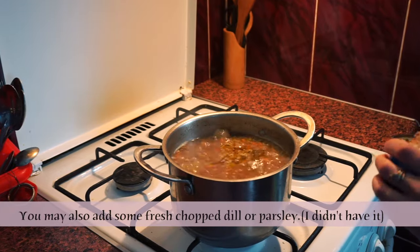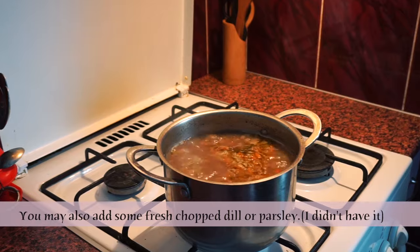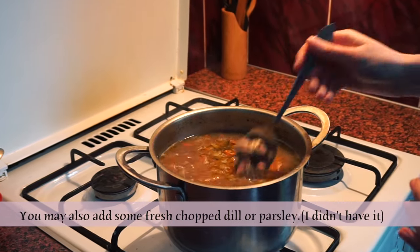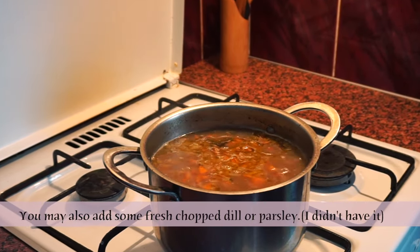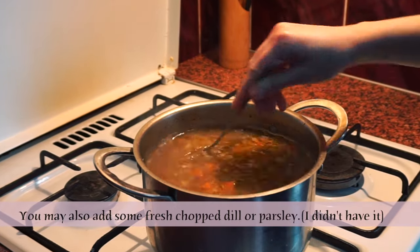Let the soup cook until the potatoes and rice are ready. The last step is to add our canned sardines — we are using just the fish with no liquid. Mix your soup and turn the heat off.